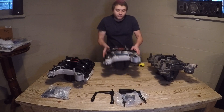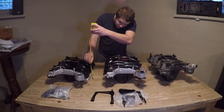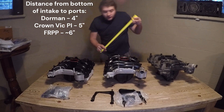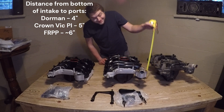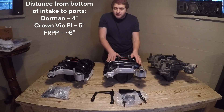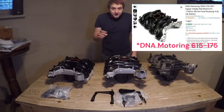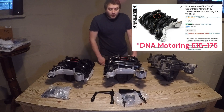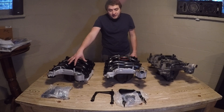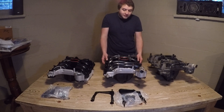Bringing back the Crown Vic performance parts intake — comparing measurements: the Dorman is four inches, the Crown Vic power-improved is five inches, and the FRPP is six inches. This is the DNA Motoring unit — not to be confused with the Dorman part number. The DNA Motoring part number is 615-178. If you look up 615-178 it may pop up with Dorman, but you'll get this design. You have to be very careful to avoid ordering the wrong one.